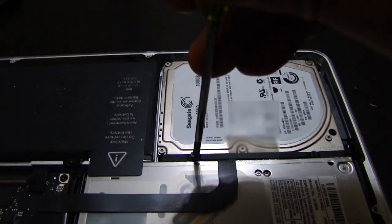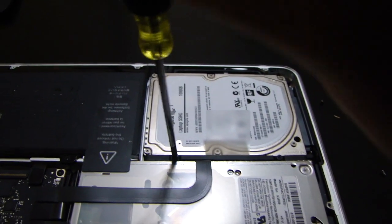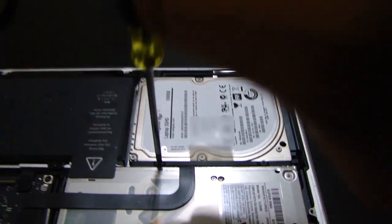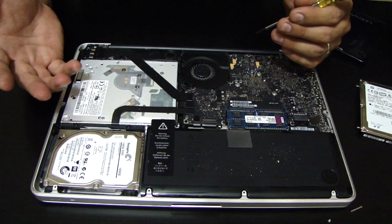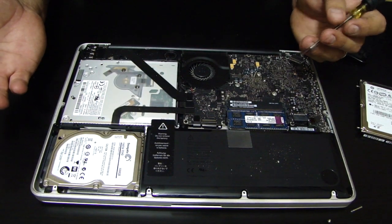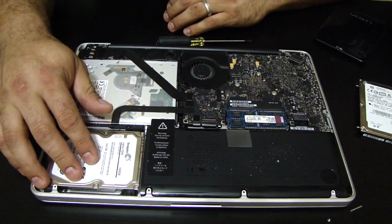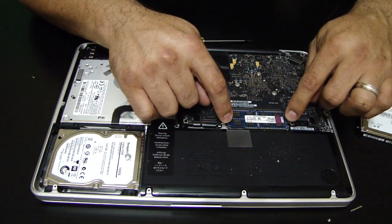That's going to keep the hard drive from moving around. If you don't put those pins on the hard drive, the hard drive is going to slide in that space and create problems. So you really want to do this. Now the hard drive is nice and secure where it's supposed to go — and this would have cost you four or five hundred bucks if you took it to the Apple Store. So we've swapped out the hard drive. Now we're going to change the RAM next.